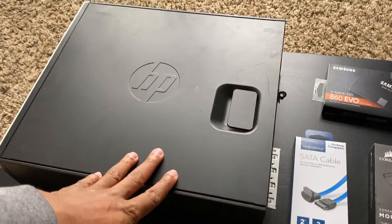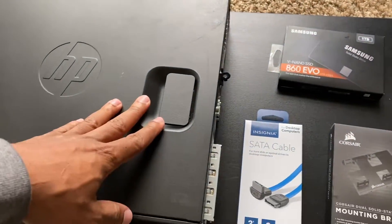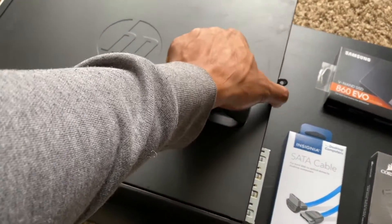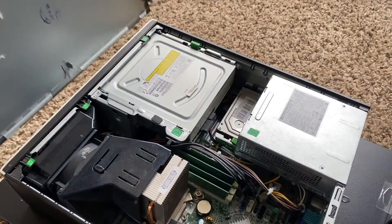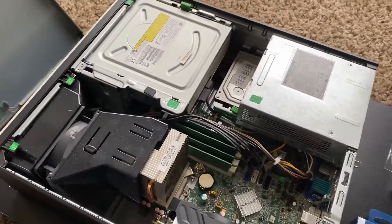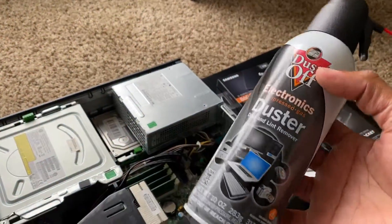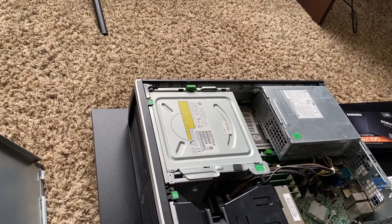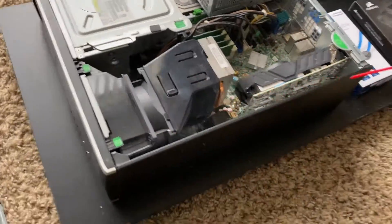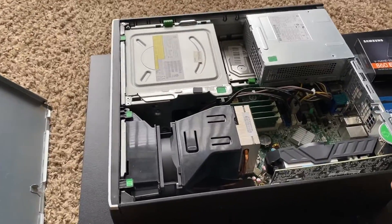I've been making videos on this HP for a while and a lot of people have been asking questions — hopefully this video can help out. This is how you open up the case. This thing is a little dusty — I need to clean it. Always keep some compressed air handy for things like this. Look at all that dust — that's crazy.